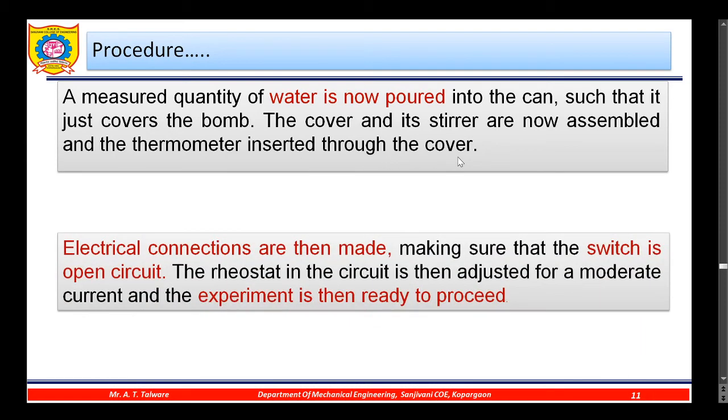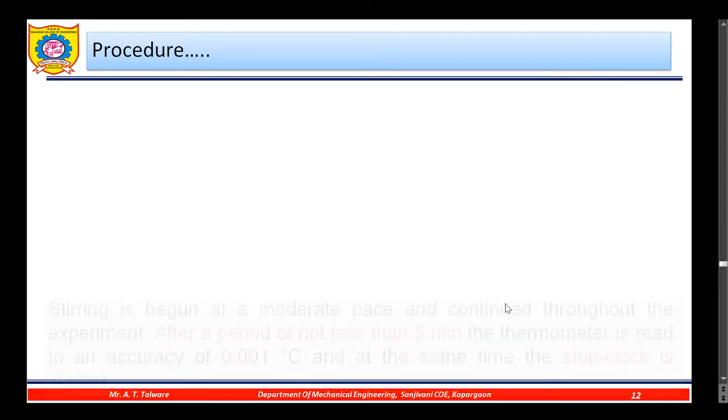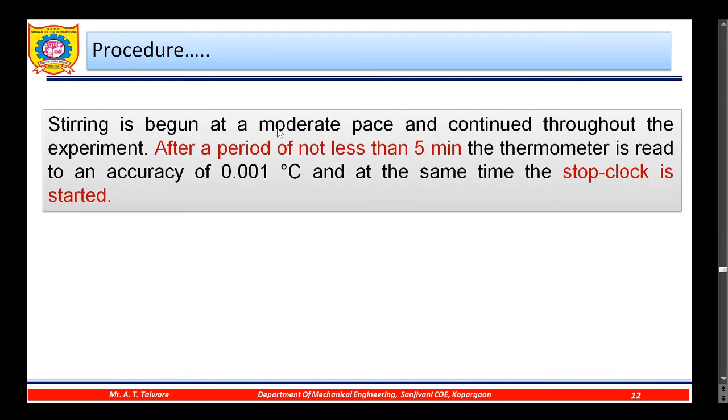Electrical connections are then made, ensuring the switch is open circuit. The rheostat in the circuit is adjusted for a moderate current and the experiment is ready to proceed. Stirring is begun at a moderate pace and continued throughout the experiment. After a period of not less than five minutes, the thermometer is read to an accuracy of 0.001°C, and at the same time the stop clock is started.